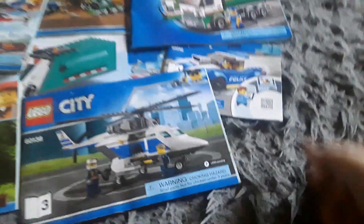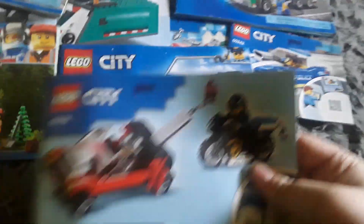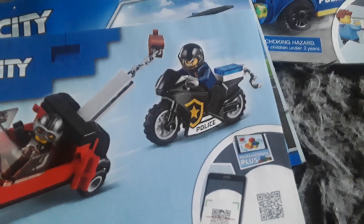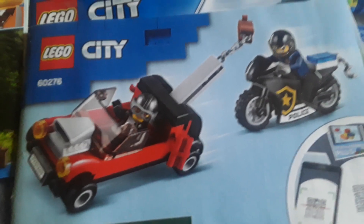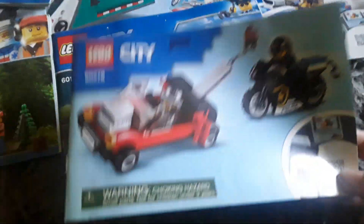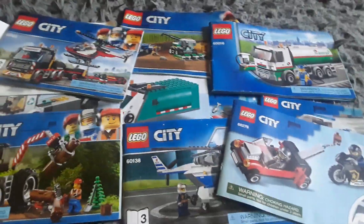This one is basically for a Lego getaway car and a police motorcycle. You've got the police motorcycle in black livery and a little red getaway car. It even has a little tow hitch on the back, so I'm guessing it's like a mini tow truck. I do like this one as well - it looks really cool.